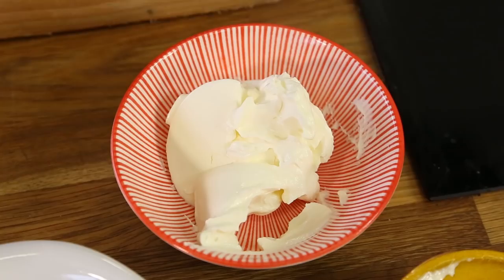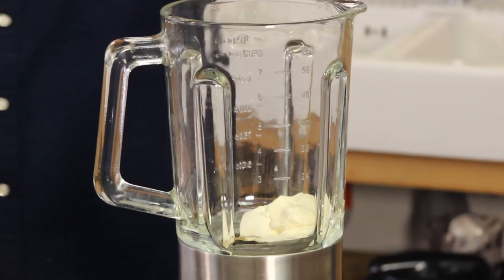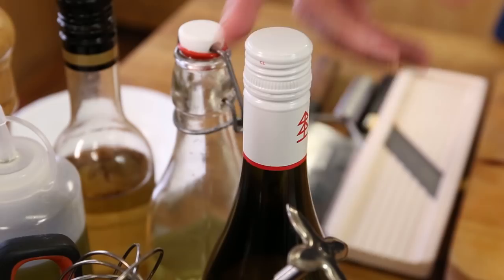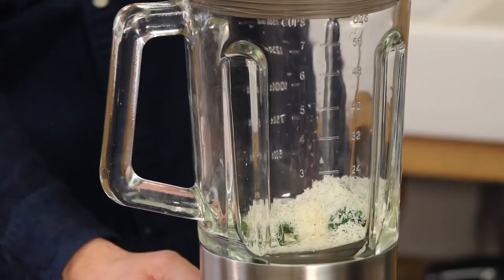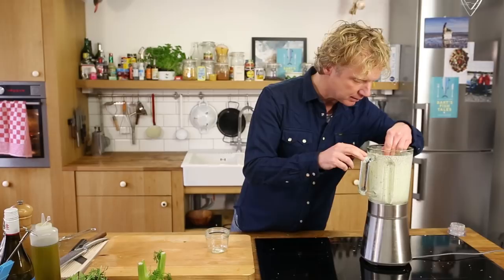We take the basil out, cool it down, then drain and dry it on a piece of kitchen paper. Then we add crème fraîche, half a tablespoon of mayonnaise, the basil, a bit of parmesan cheese — maybe 25 grams — bit of pepper, and some salt, not too much because the parmesan is quite salty already, and a splash of white wine. Give it a taste — nice and smooth.